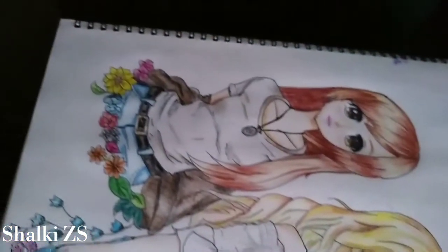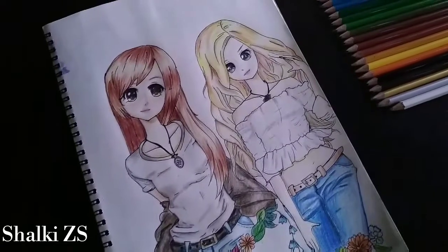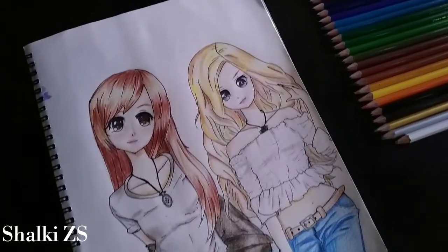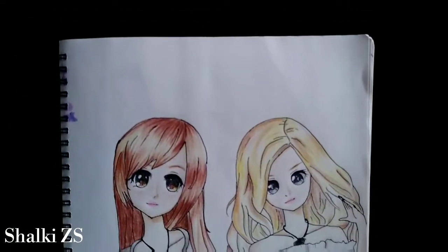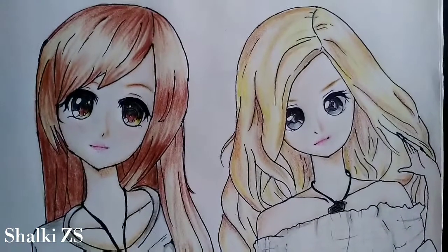Please tell me how you feel about this video in the comment section. You can also tell me which doll I should draw next. If you have suggestions for me, I would love to read them too. If you like my video, please like it, and do subscribe to my channel. I will meet you in the next video. Till then, be safe, stay at home, and thanks for watching. Goodbye!